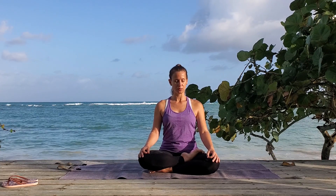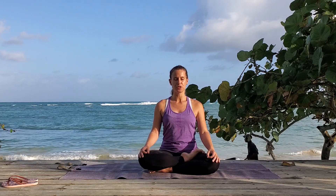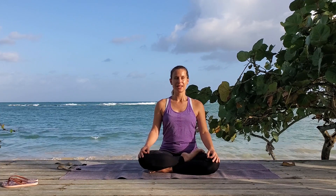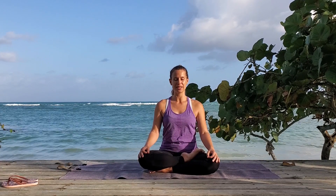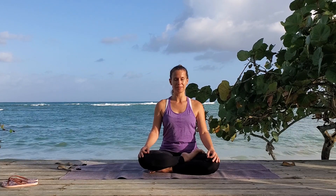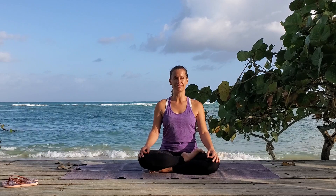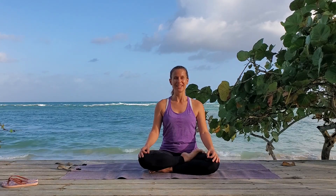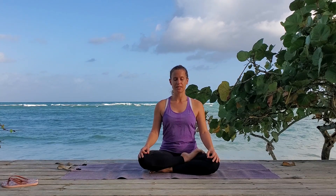Now we'll do ujjayi breath. Ujjayi breath is going to make a ha sound as you breathe in and out. To practice what that sounds like, we're going to breathe out with our mouths open and make that ha sound. So take a deep breath in — ha. Again, breathe in — ha. Now try it with your mouth closed. Breathe in. Again. So breathe natural for a second. The idea is that your throat is constricted a little, constricting your windpipe a little bit, so you're going to get a bit of an air rushing sound, a ha sound as you breathe in and out. Don't worry if it's not loud — probably only you can hear it. But let's do that together.